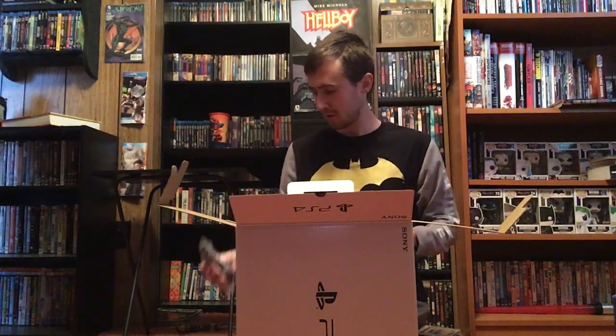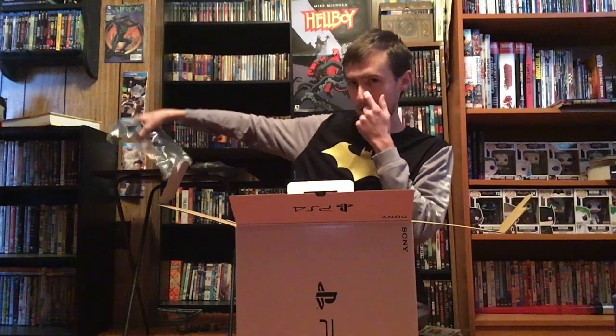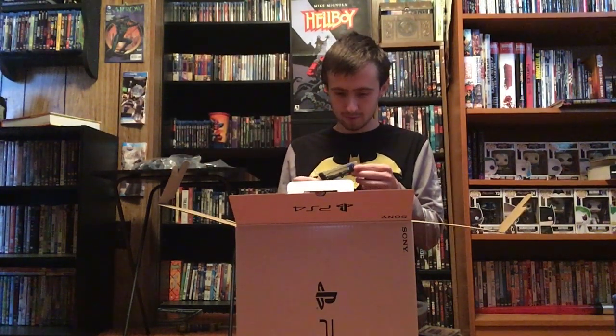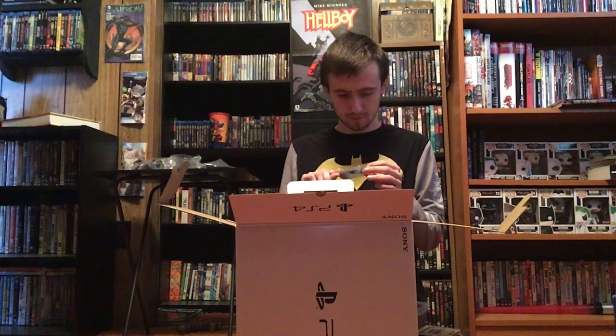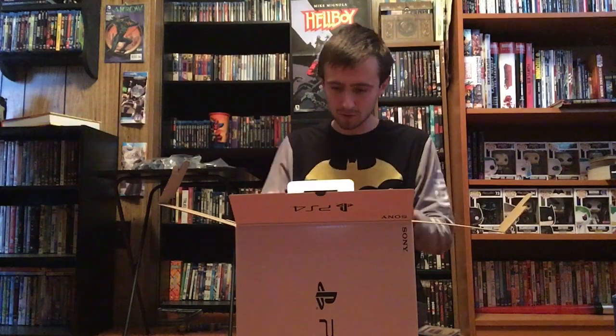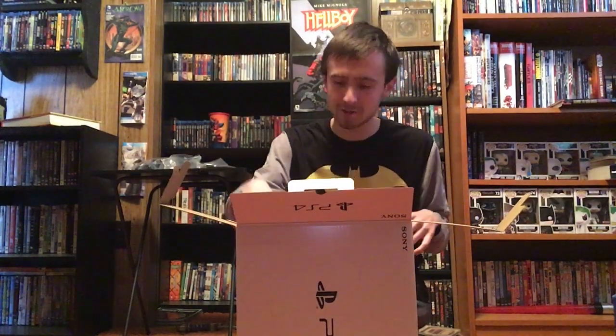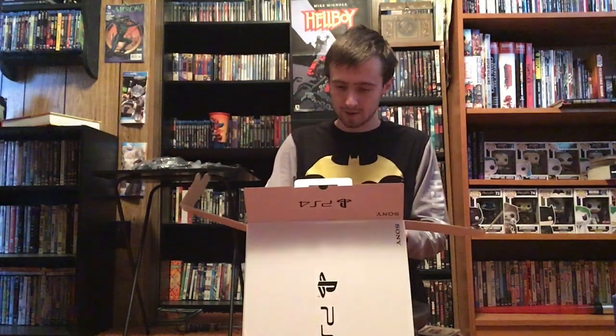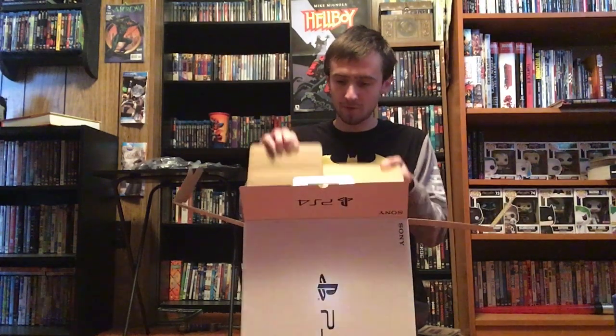Got some wires, got the controller. Not sure what those are — might be the charger. I'm sure the pro gamers right now, if any of them are watching, are just shaking their heads. Got the extension. So now that we got all that out of the way, we can remove that layer.